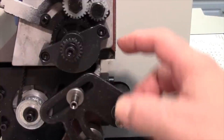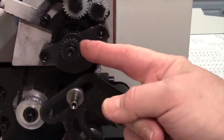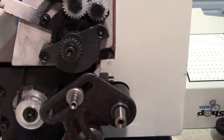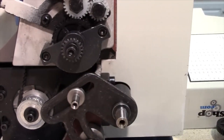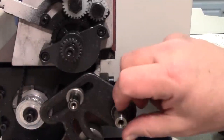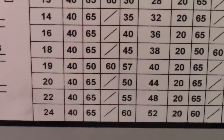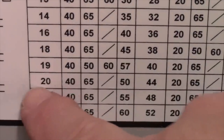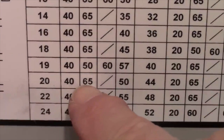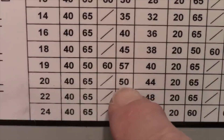With those gears removed, we can better see the shaft positions. The A shaft still has a 20-tooth gear in place. The B and C positions share one shaft, and there's a sleeve that can go on that shaft for mounting a pair of gears. For 20 threads per inch we need a 40-tooth in position A, a 65-tooth in position B, nothing in C, and a 50-tooth in position D.